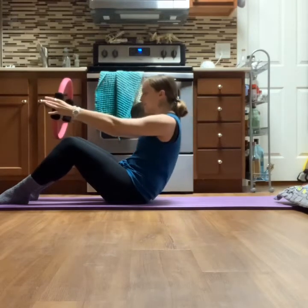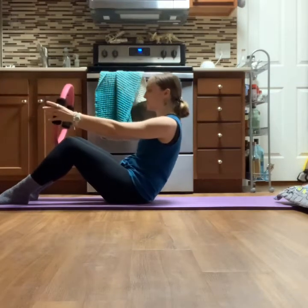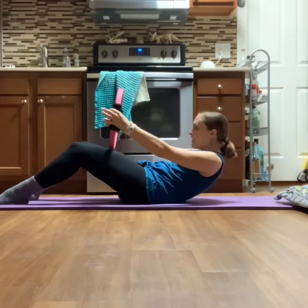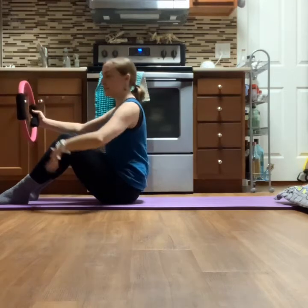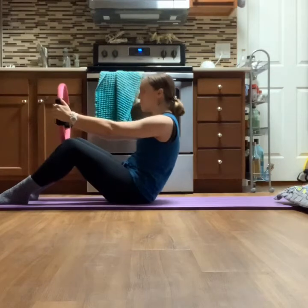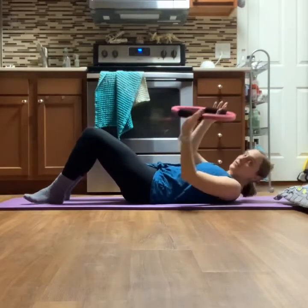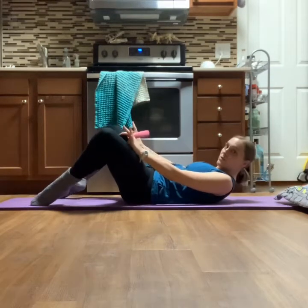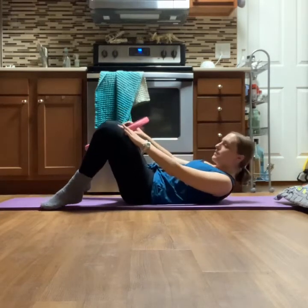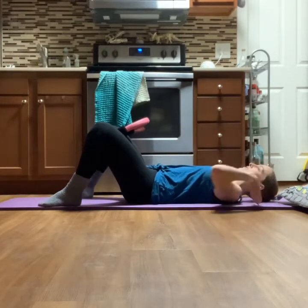Inhale here, then exhale as you come back up to seated. Inhale at the top. Exhale — this time roll down just a little bit further, about to your ribcage. Exhale as you roll up; you can always grab onto the back of your legs to help. Last one — inhale, exhale, curve it out, roll all the way down. Now take your ring and place it between your thighs, close to the knee but not on the knee joint. You can always take a pillow underneath your head.